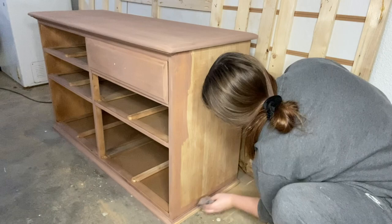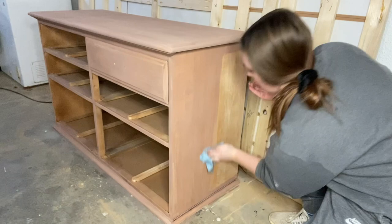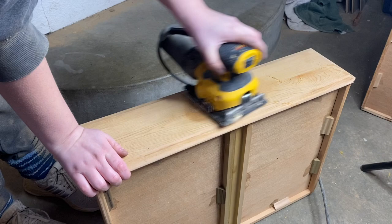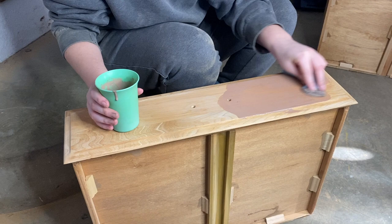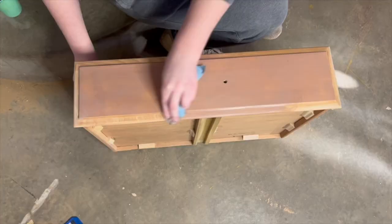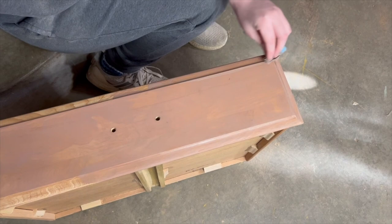After I finished the paint wash on the body, the 20 minutes were up on the drawer fronts so I sanded those back. You can still slightly see the uneven tones if you're really looking for them, but as soon as the paint wash went on it was all gone and you could not see it at all. I used the same technique on the drawer fronts as I did with the body — wiped it on, then with a new towel wiped the excess back. It's really important to wipe that excess back so it looks more like a stain than paint.